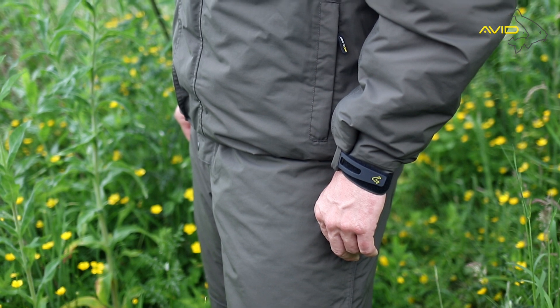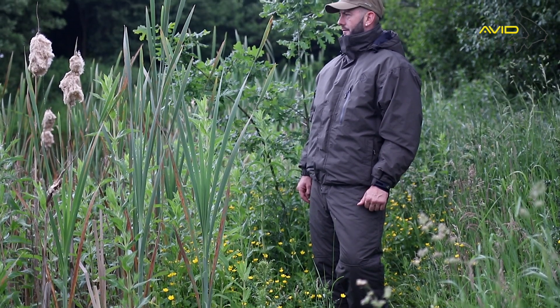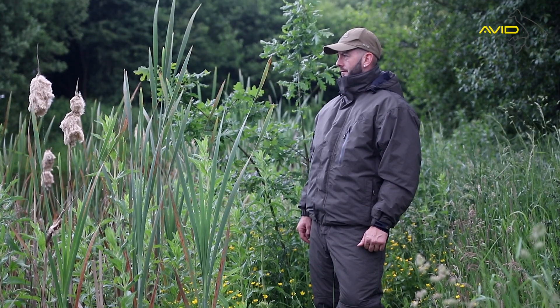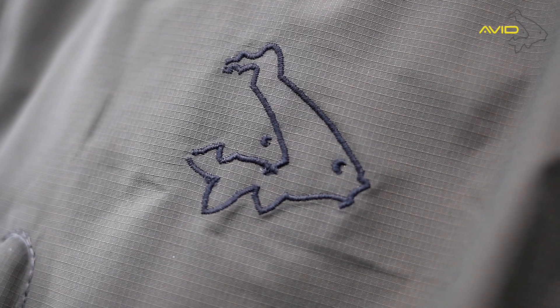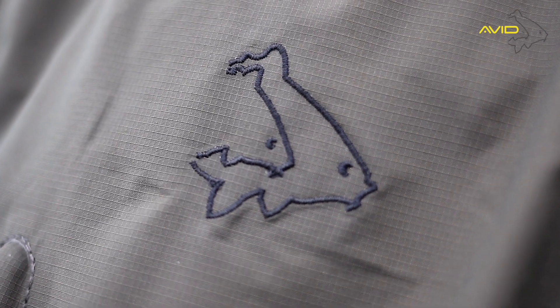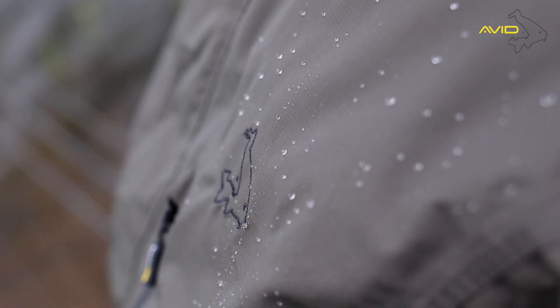The Ripstop thermal suit from Avid Carp offers the ultimate in winter protection from the harsh elements. Made from our unique 10,000mm Durastop fabric, this holofill-lined jacket and bib and brace combination will keep you protected regardless of the weather conditions.